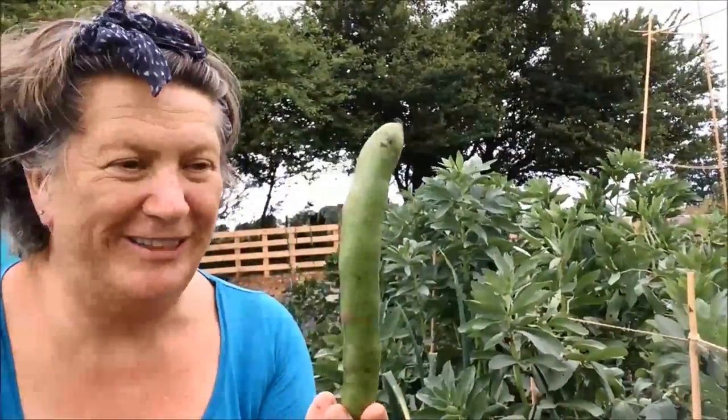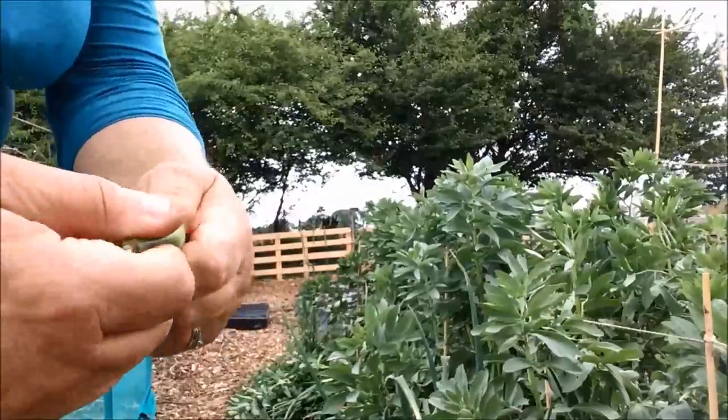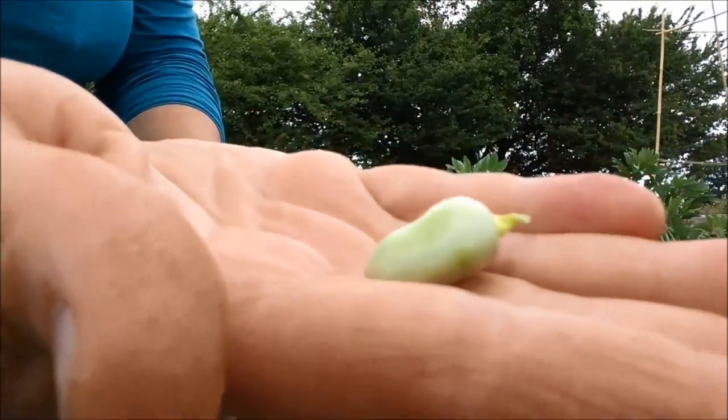I've planted the summer squashes in the bed that I sorted out earlier in the week. And I've also started to harvest the broad beans. They taste fantastic and I've already frozen about three pounds of them. I'm just picking them as they are ready, and one of the easiest ways to tell if they're ready is to squeeze the pod. If it's still soft where the beans are then there's still a bit of growing to do, and if it's nice and firm where the beans are then they're ready. And there you go, a lovely bean.